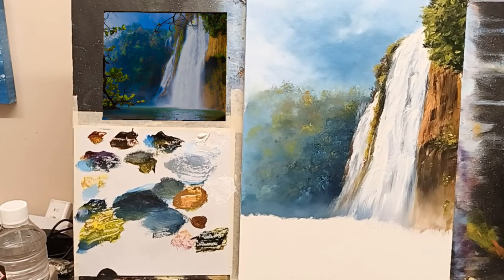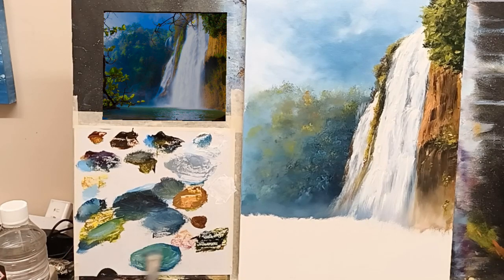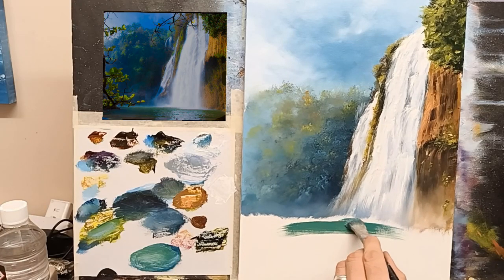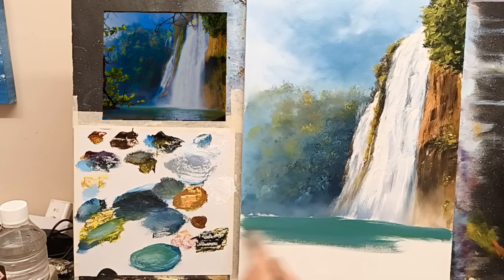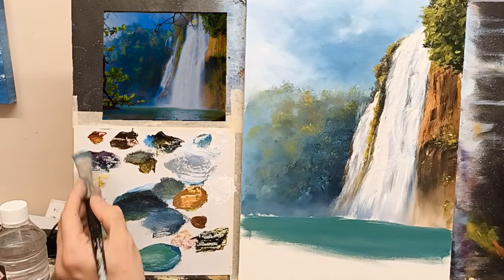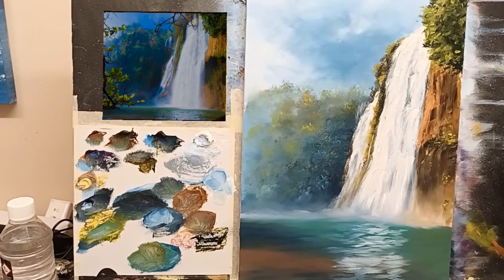I'm going to move on to my water because I'm anxious to do the water — it looks just so relaxing and inviting, that water. Let me get another brush. I'll start with this big one. Let's mix a nice green for this: phthalo blue, some white — these are quite dark colours — some of that green. I'm going to mix a nice turquoise. Let's go right across here with that. Then it gets slightly warmer over here. Let the brush dance around on the canvas.